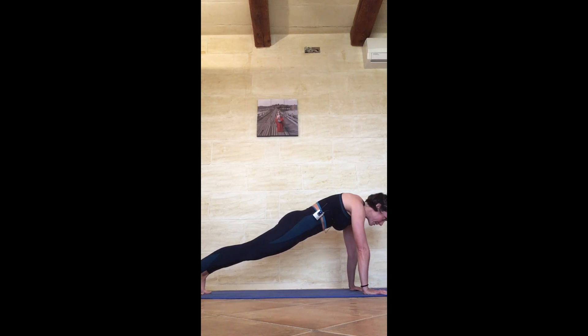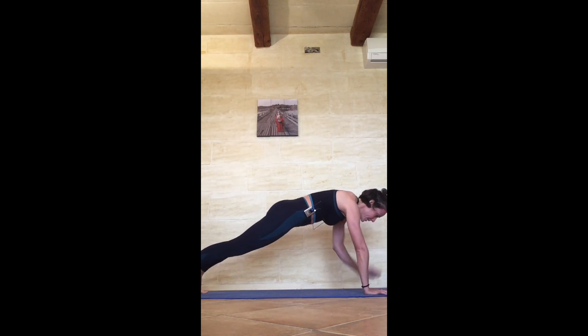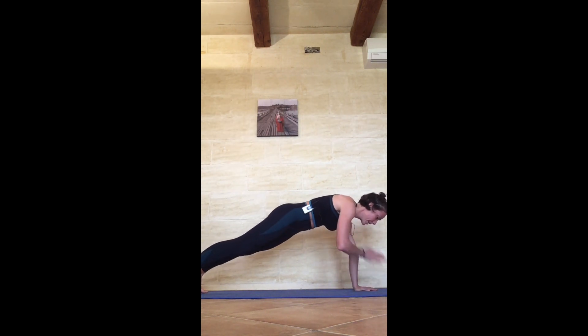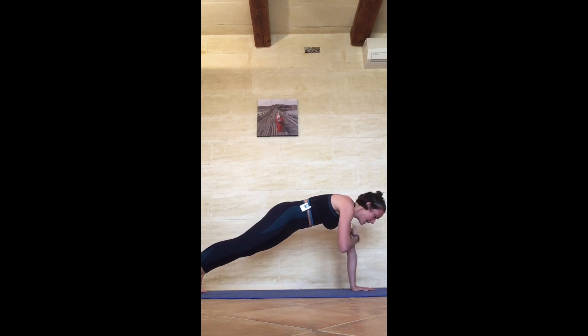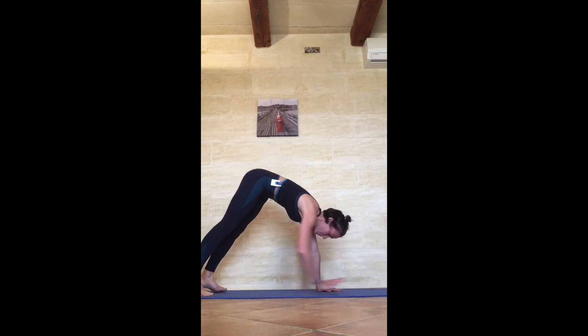Look at your hands — assess whether you are really pressing your knuckles down. Put a slight bend in the elbow to make sure your triceps and biceps are working. Keep pulling that belly in, contracting the glutes, thigh muscles strong. For five, four, three, two, and one — shoulder taps: 1, 2, 3, 4, 5, 6, 7, 8, 9, 10, 11, 12, 13, 14, 15, 16, 17, 18, 19, 20. Walk your hands towards your feet, fully stand up.